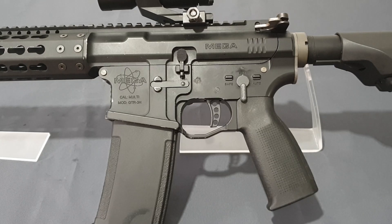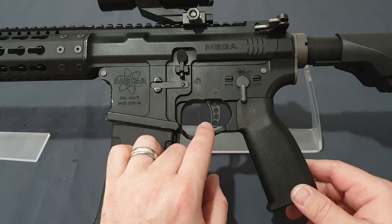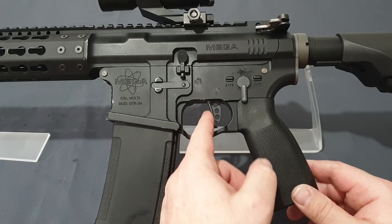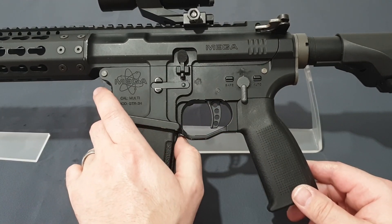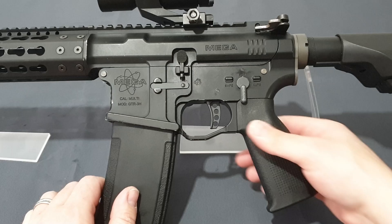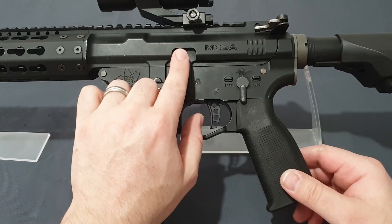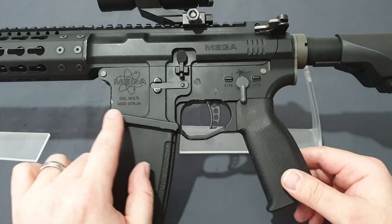You get the cool Mega Arms blade-style trigger with lightning cuts on it — a nice flat face and a lovely trigger overall. The trigger guard is molded into the receiver and widened so you can fit winter gloves or airsoft gloves quite easily. You get your non-ambidextrous bolt hold-open release, and as you can see the billet-style magwell has been flared, which is really nice.